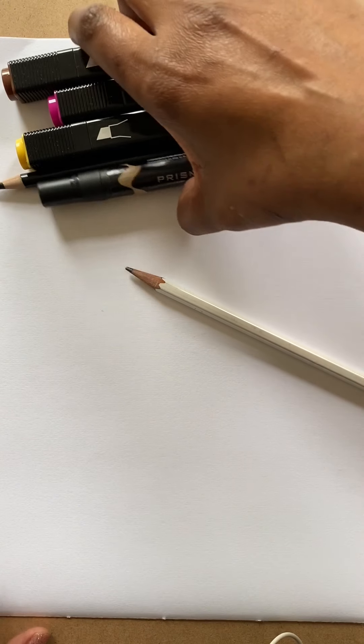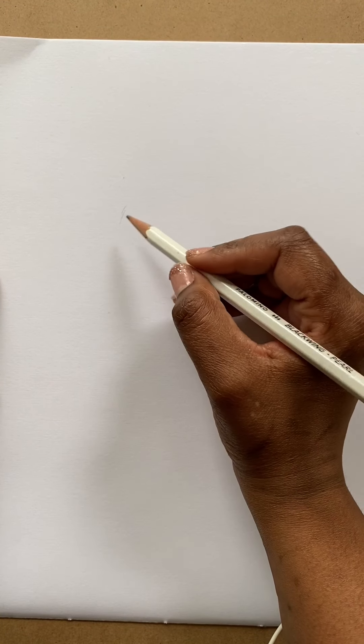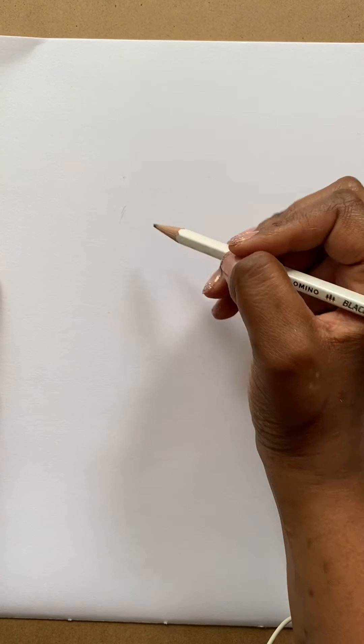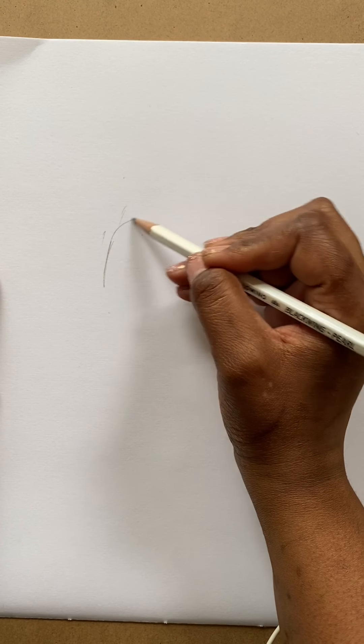We'll get started with our sketch, and this part I always do in pencil just to make sure that if I make any mistakes I can go over it again and fix it a little bit later. So when I draw the Little Leader or Little Dreamer character, I start with a circle — it's important that it's not a perfect circle.